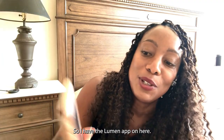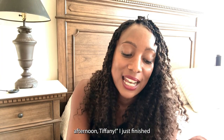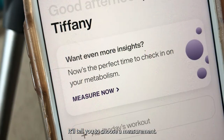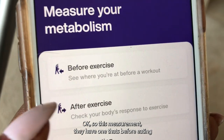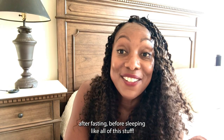It tells you what you can measure. When you started out it says good morning, and now it says good afternoon because that's when I'm making this. I just finished eating and I want to show you what happens after you finish eating. So you choose a measurement — they have one that's before eating or after eating, morning, before exercise, after exercise, after fasting, before sleeping — like all of this stuff.